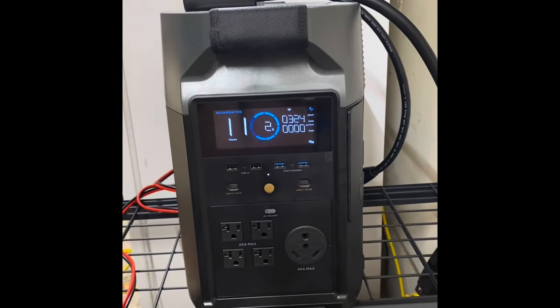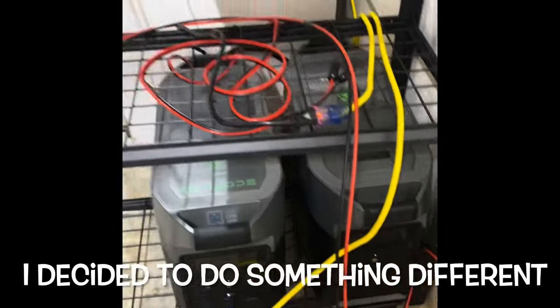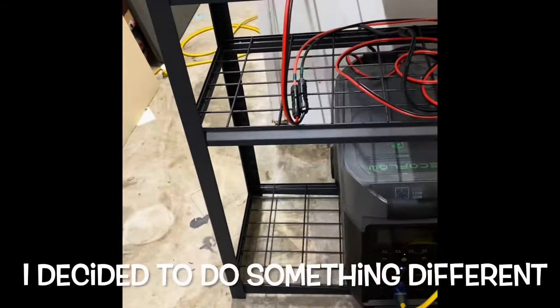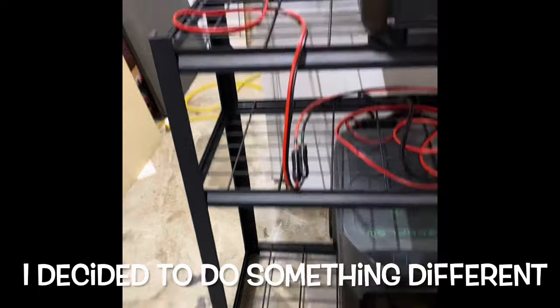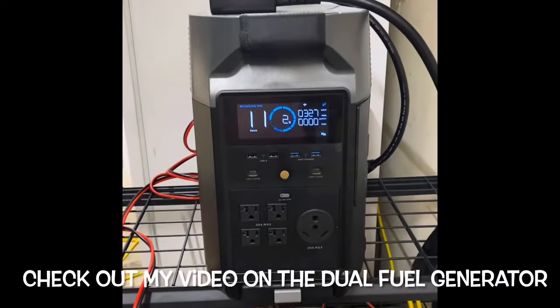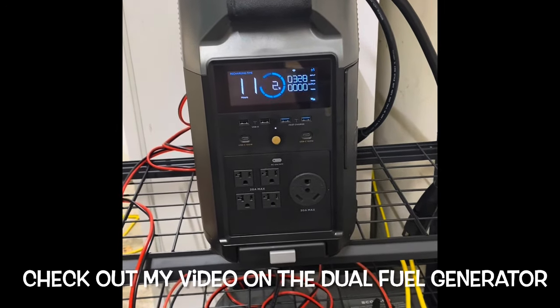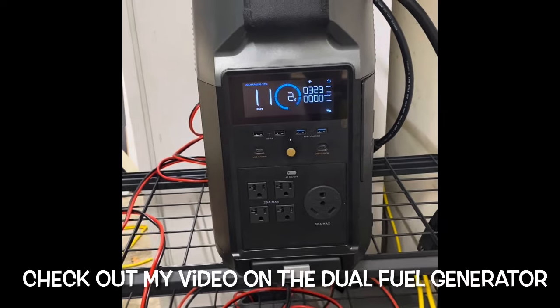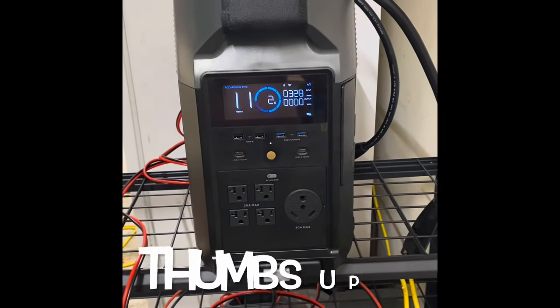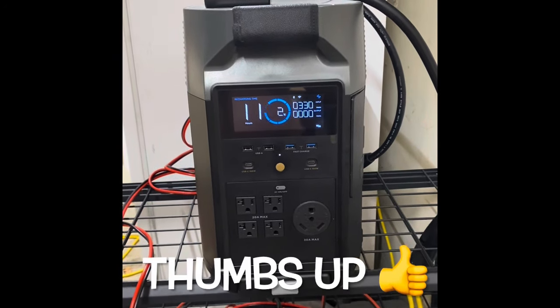This is one of my Delta Pros — I have two, and I have one extra battery. With my rack, I plan on getting three more extra batteries: one for here and two more for this. Everything's quite expensive, so I'm doing what I can. The solar input with two panels is doing well.